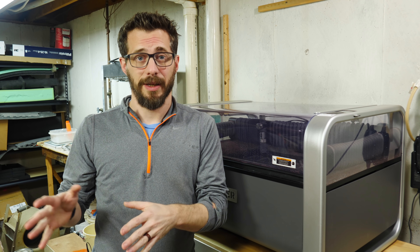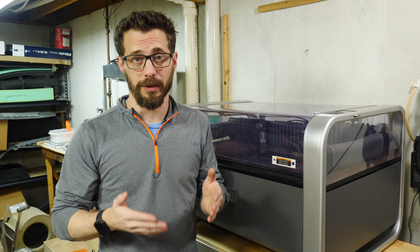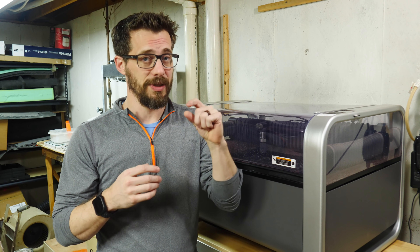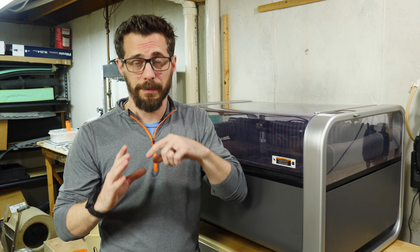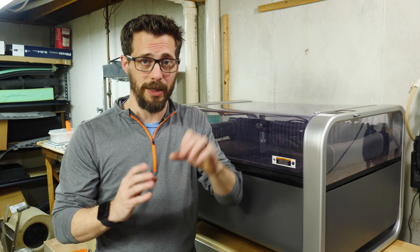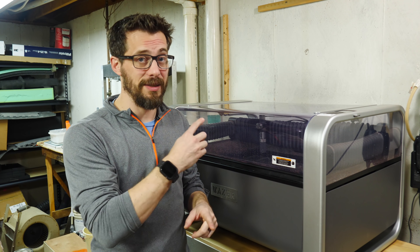I've got those files ready, and now it's time to cut the pieces out. There's a bunch of different tools you could use to cut through this aluminum. Aluminum cuts really well with most woodworking tools. This is going to be quarter inch thick, though, so you have to have kind of a powerful saw to get through it. A metal cutting bandsaw would be a great way to cut the profile of the pieces, and to get the hole for the gimbal, a hole saw would do a really good job. But luckily, I've got another brand new tool that I get to try out, and this is the Wazer.